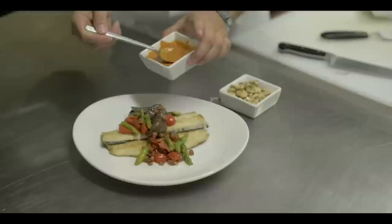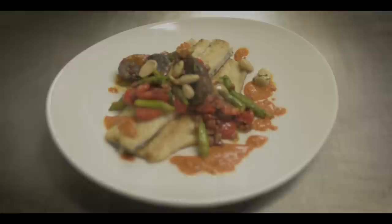This is our Rushing Waters fresh rainbow trout here at the Chop House and the Hilton Milwaukee City Center. Come out and try it. We'll see you next time.